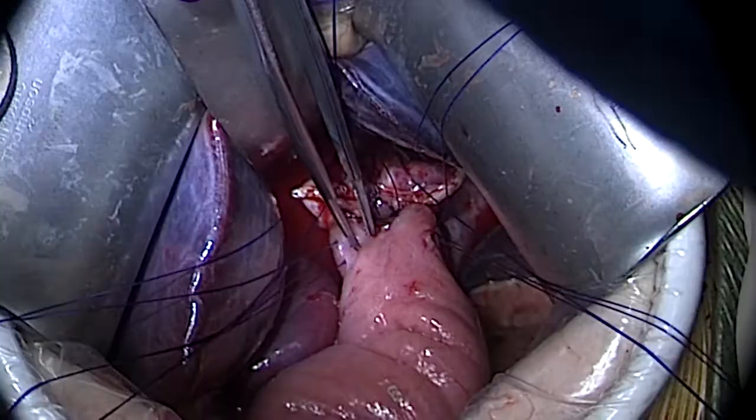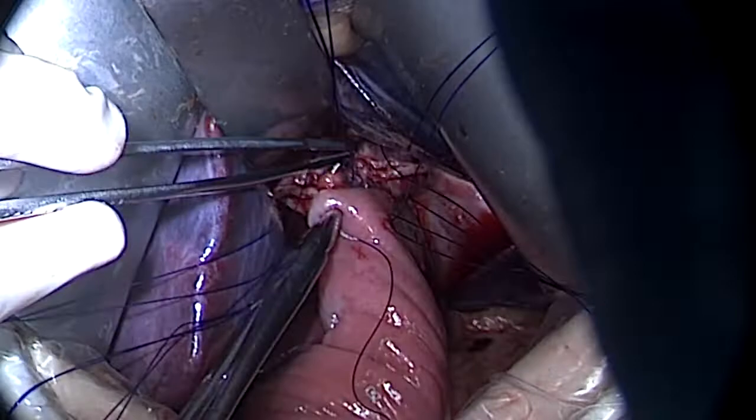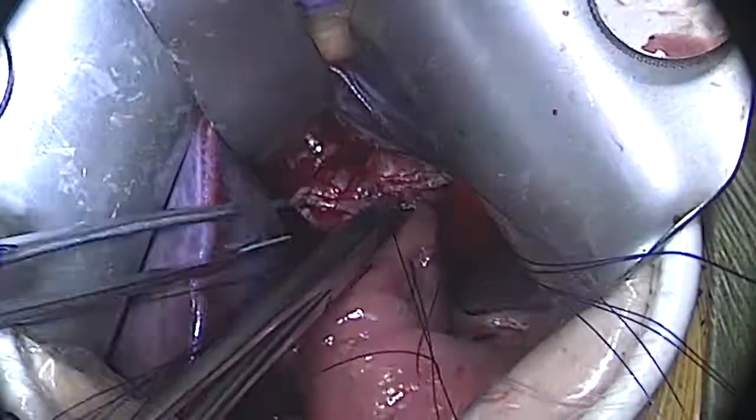The common channel is then closed with interrupted 3-0 PDS sutures that are tagged and then tied down in a sequential fashion.